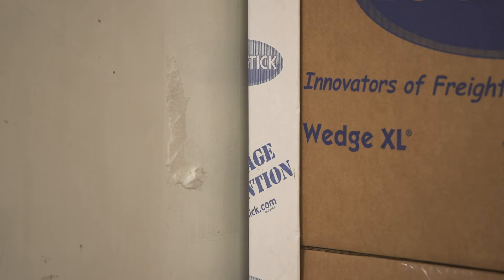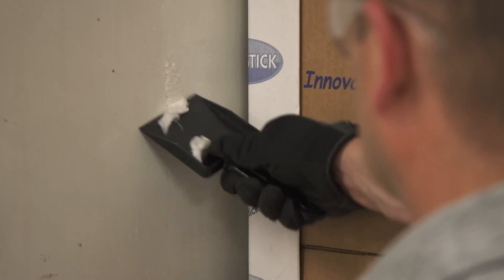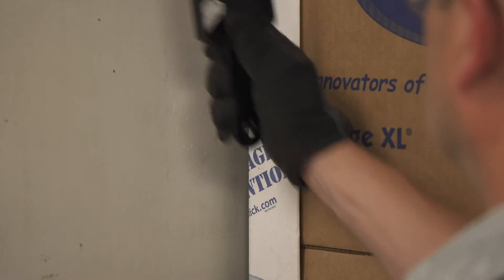Use a cloth and, if needed, a scraper and a citrus-based adhesive remover to clean any remaining tape residue from the trailer walls.